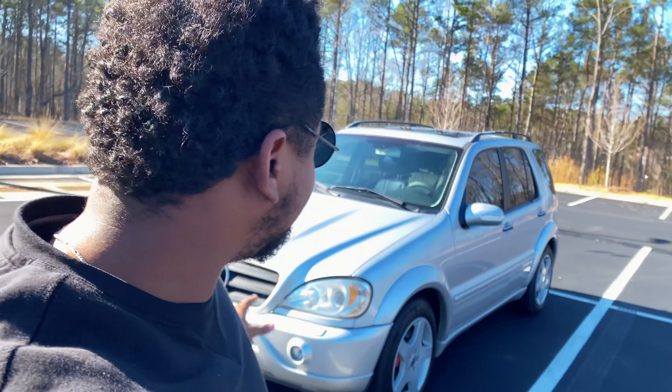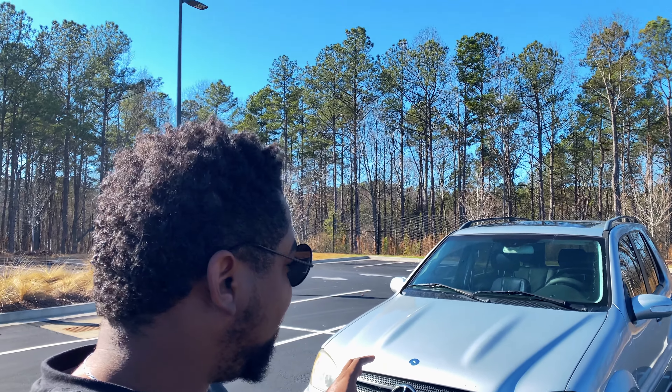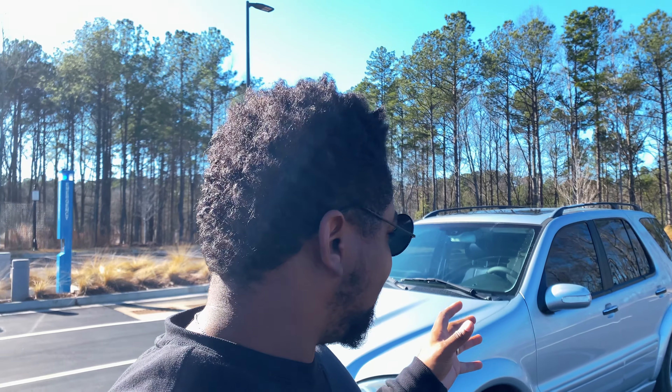Welcome back to another video — thank you for tuning in. We've been pumping out a lot of videos on this ML55 AMG and hopefully you guys are enjoying the content. In this video I want to show you guys the modifications I've already done to the car in terms of interior and exterior — nothing too crazy at the moment, but some tasteful mods. If you're interested in these mods and want to do them to whatever Mercedes you have, this will work as well.